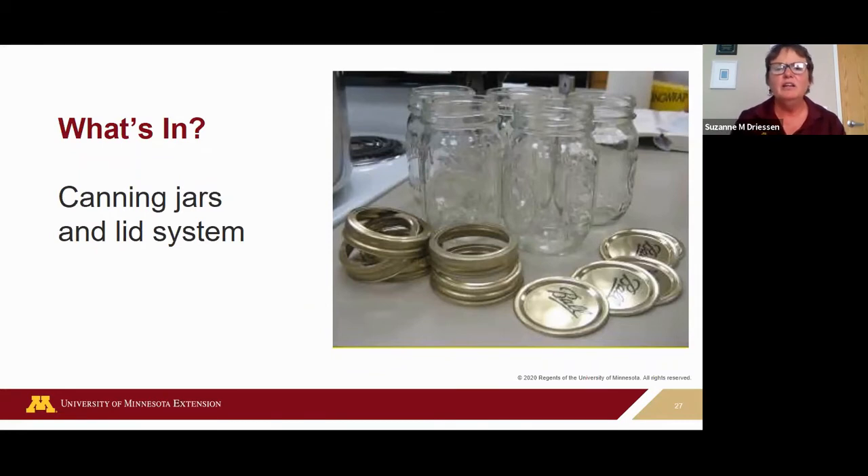My husband and I were canning dilly beans a few years ago and it only called for pint jars — he said why can't we use quart jars, and I said we only have tested processing times for pint jars. They're not interchangeable. However, you can always use a smaller jar if you have enough food — process that smaller jar at the processing time for the larger jar.